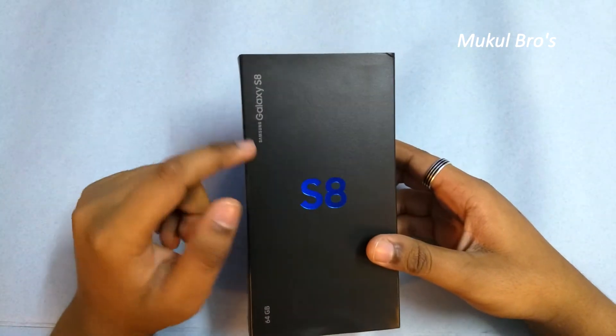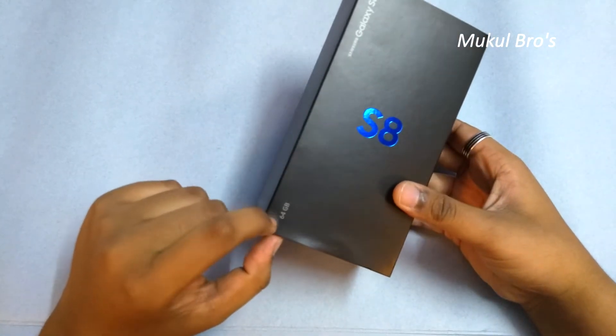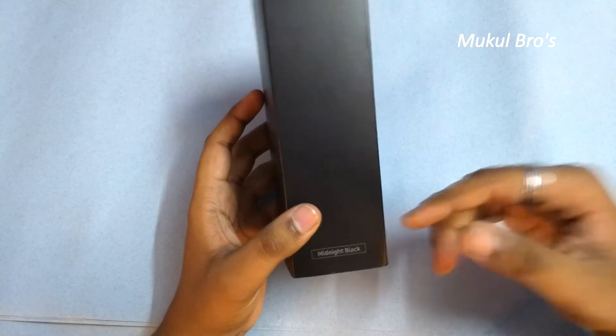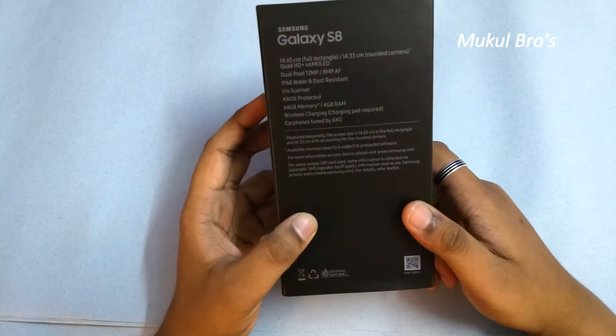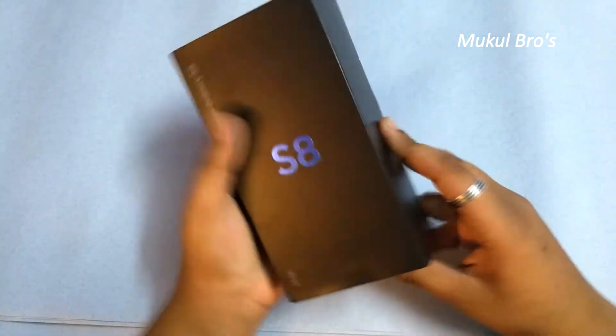As you can see, here's the Samsung branding. This is the 64 GB variant, which is only available in the S8. This is the Midnight Black edition — the color I chose. Here are the specifications of this product, so let's quickly unbox this.